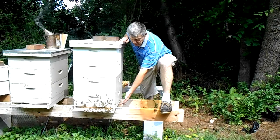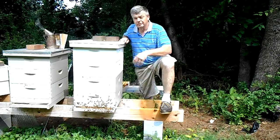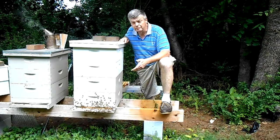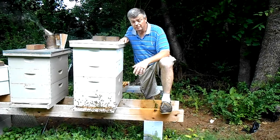This is a solid bottom board. All of the other hives have a screen bottom board. I wanted to do a comparison between screen bottom boards and solid bottom boards.